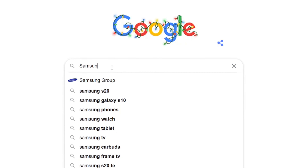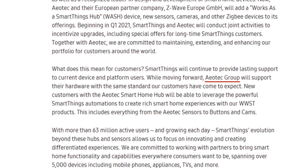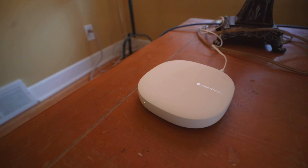I also realized that the timing of this video is a bit awkward considering that Samsung SmartThings recently outsourced their hardware to a company called Aotech, which means that most of the hardware at major retailer stores are sold out, including the SmartThings V3 Hub. In case you're wondering, I got this on eBay.